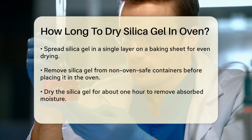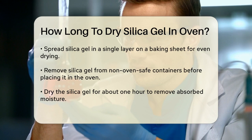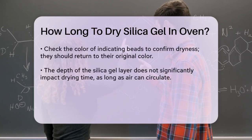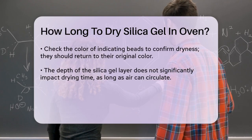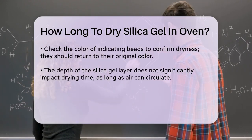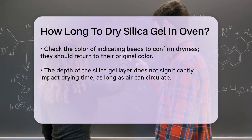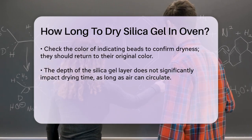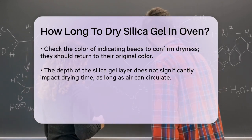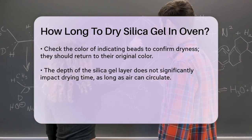Now, here's the crucial part — the drying time. Generally, you should dry the silica gel for about an hour. This duration allows the gel to lose most of its absorbed moisture. If you're unsure whether it's dry enough, you can check the color of indicating silica gel beads. They should change color once they are dry. For example, orange indicating beads will turn bright orange again once they are fully dry.